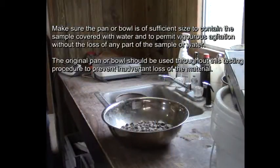Make sure the pan or bowl is of sufficient size to contain the sample covered with water, and to permit vigorous agitation without the loss of any part of the sample or water. The original pan or bowl should be used throughout this testing procedure to prevent inadvertent loss of material.